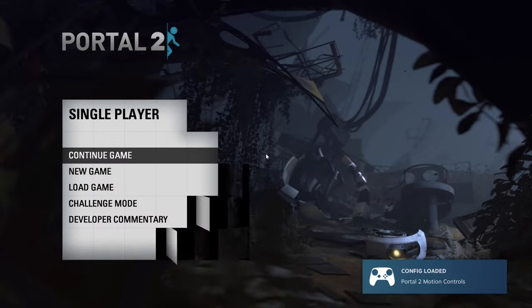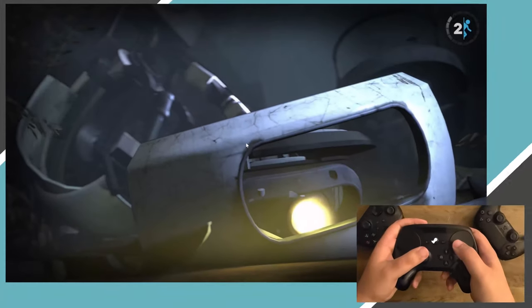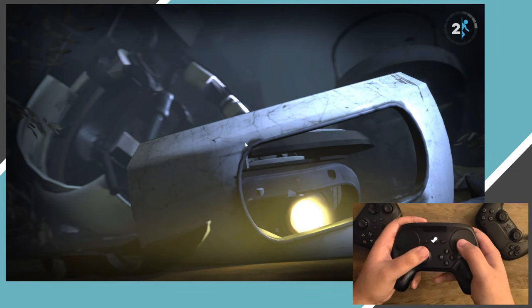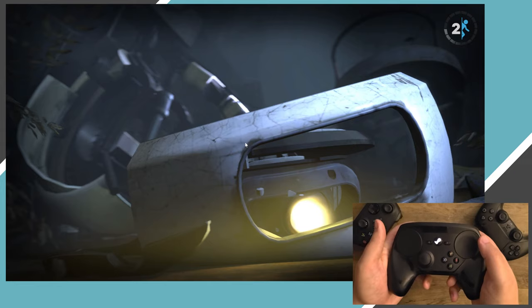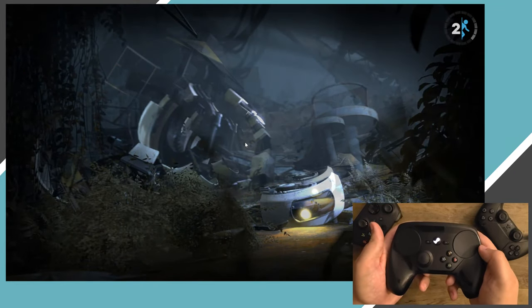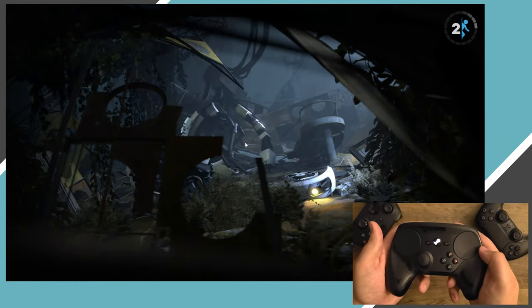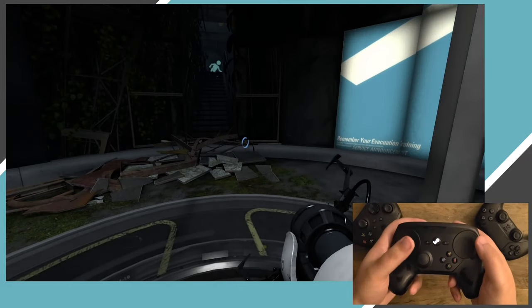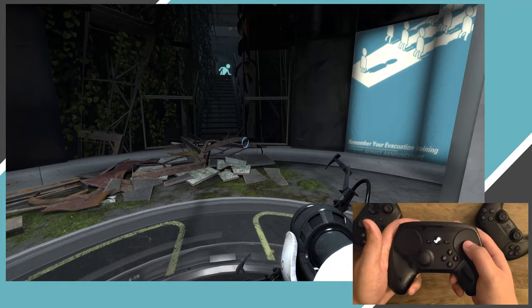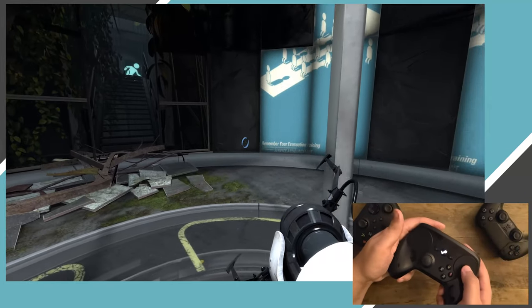Next, we have the flagship game of the Steam controller: Portal 2. I chose to show this game off because this is really the best case scenario for a game utilizing the controller's various features. By default, Valve has created a custom layout with custom controller prompts specific to the Steam controller, and for the most part, if you wanted to, you could take most of this and apply it to other first-person shooter games as well.